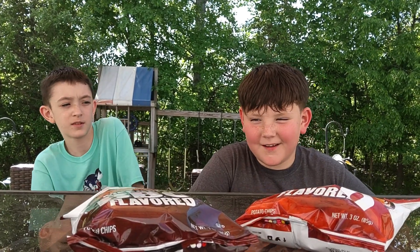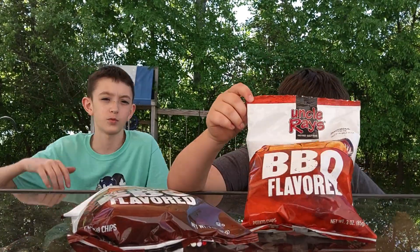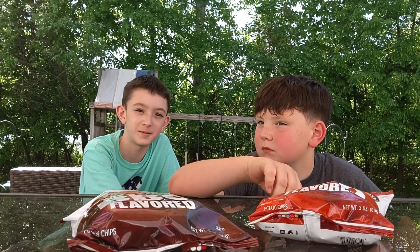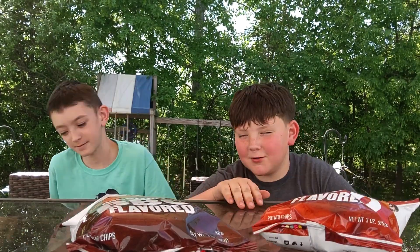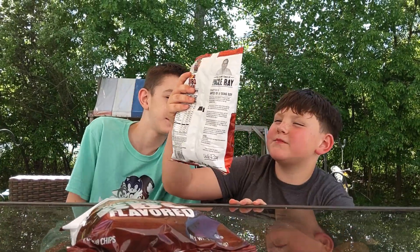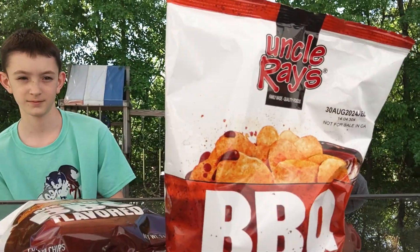What is up guys, today we have part seven of trying new chip flavors with our special guest brother. Let's try Uncle Ray's barbecue flavor. Here's what the packaging looks like.